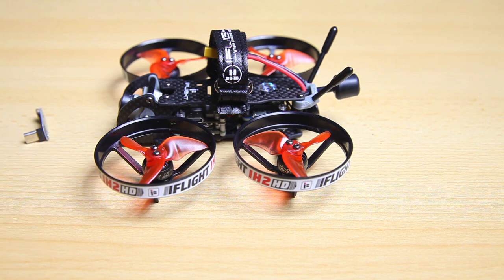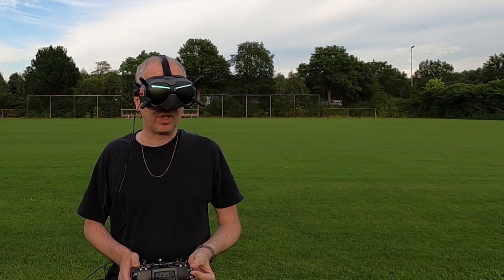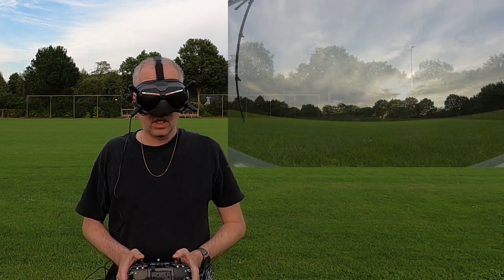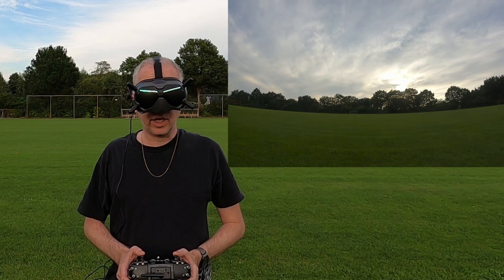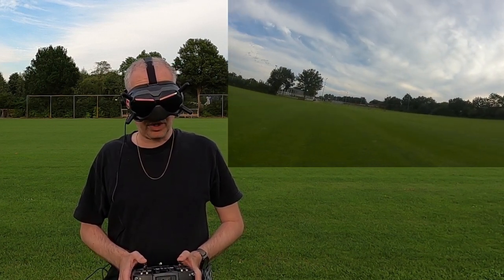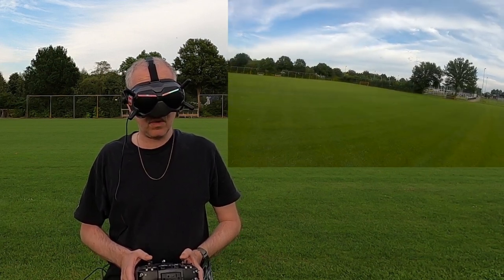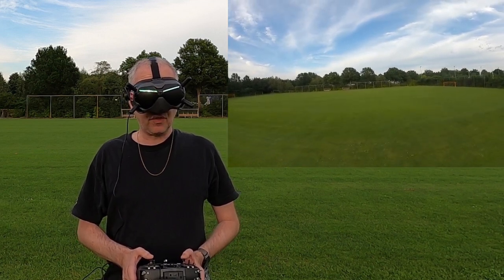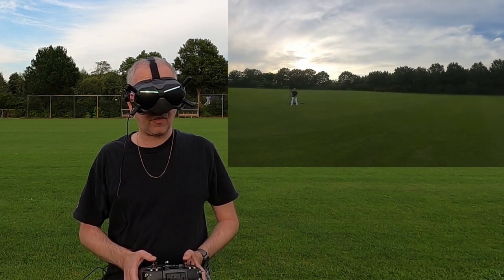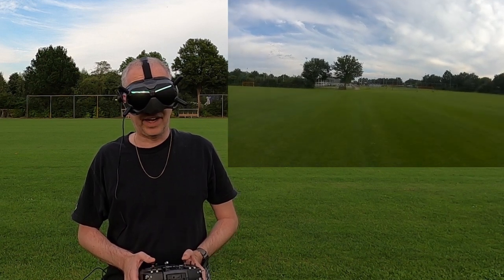Let's get into the flights. Alright, here we go — made a flight for the iFlight iH2HD. This is genuinely my first flight with this quadcopter. The first thing I noticed when I took off is that the first half of the throttle range doesn't do a whole lot.